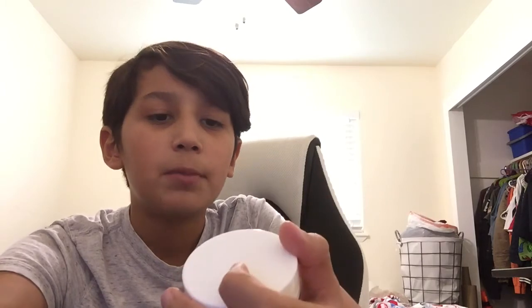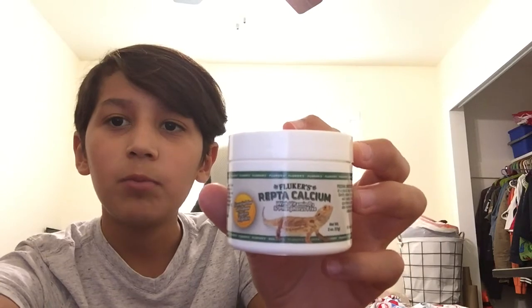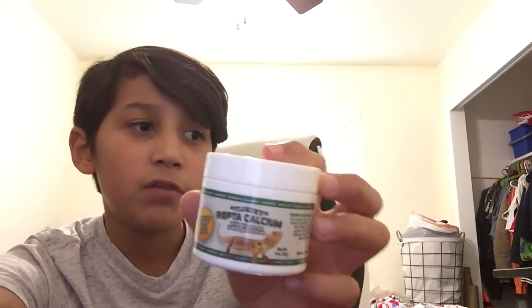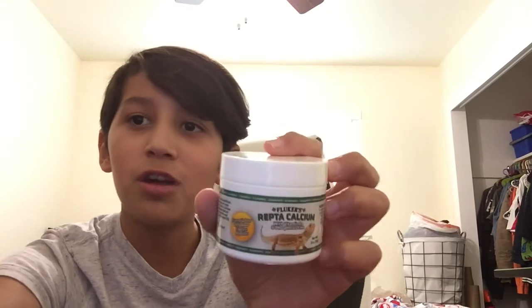I powder my crickets and insects that I feed him with repticalcium — Fluker's repticalcium. It works well because I've been seeing him grow and he's been getting chubbier and chubbier.